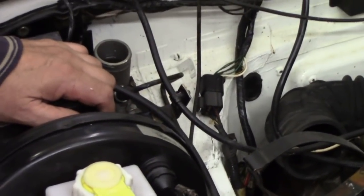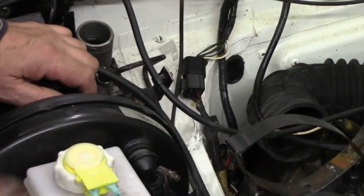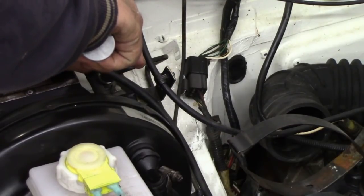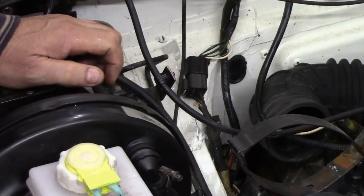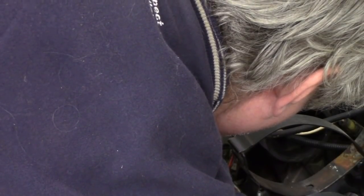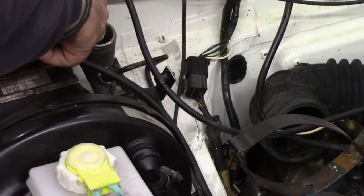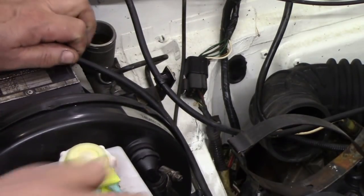Sometimes you have to give it a bit of encouragement, but not in this case. Don't let the level drop down too far — just keep topping it up. There's no need for pressure bleeds or anything like that. You can see I've put a little bit more fluid in. Still going down — of course, all the pipes are empty. These cylinders haven't got much of a capacity; that's the bad part about them.